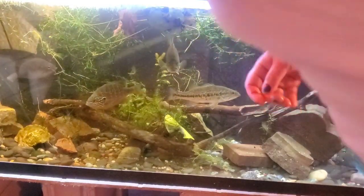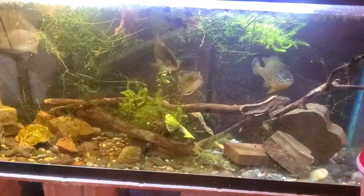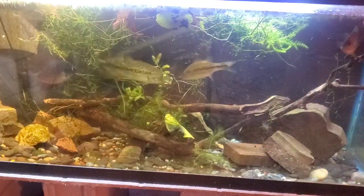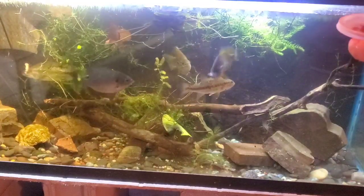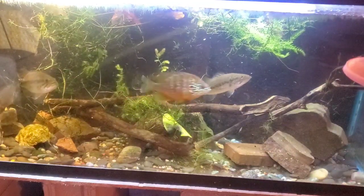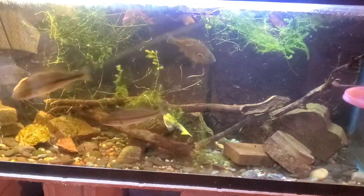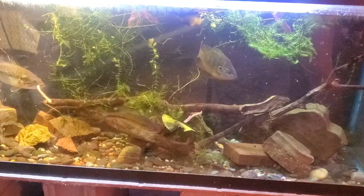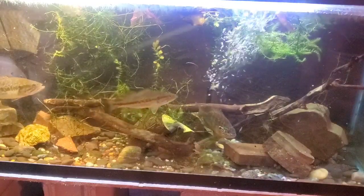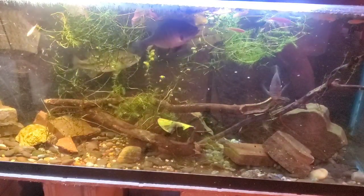We are going to start by feeding them some earthworms. They might even take it right from me — don't want them to get my fingers. And now I'm just going to throw in some rosy reds. That little bass is going after those, and all the fish really like those.